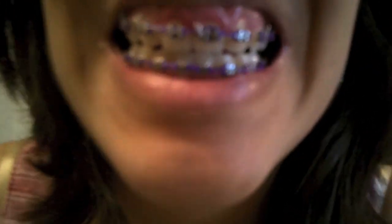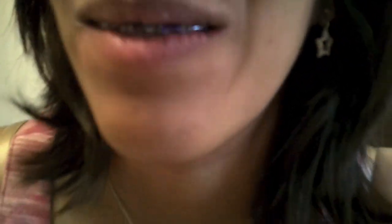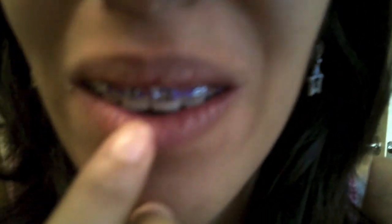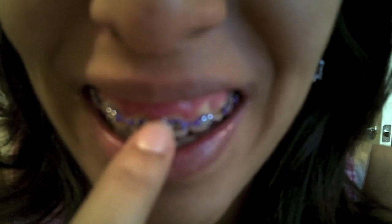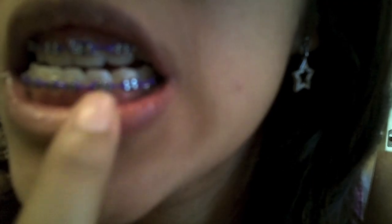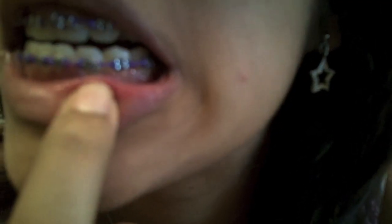So, basic changes. Obviously, the color of my bands are purple now. I don't know if you can see — this is probably out of focus — but this right here, and this... ugh, you can't see this one.